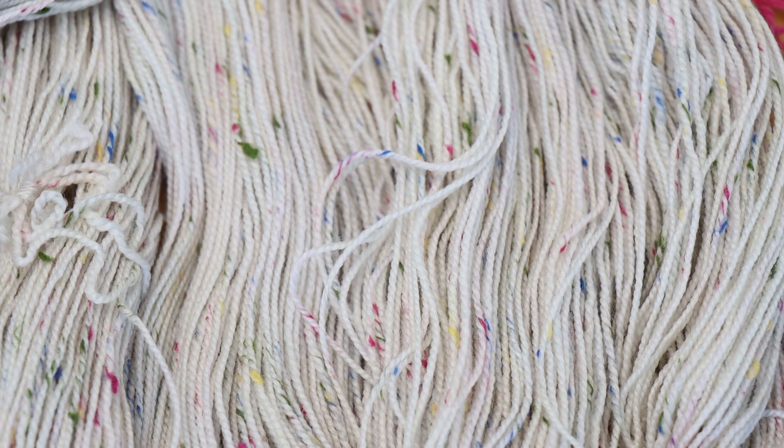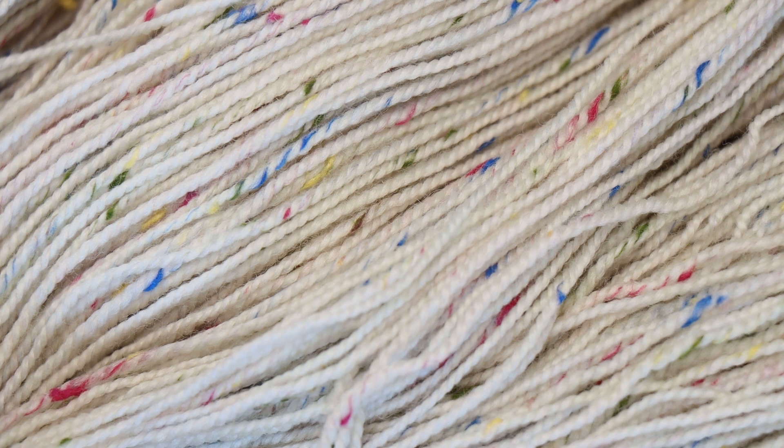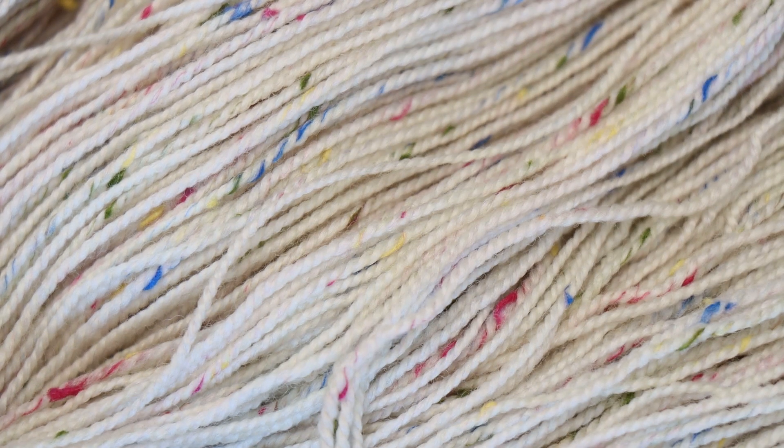Hi everyone! I am Rebecca from Chemknits, and I'm here today with this stunning multi-nep yarn from Wool to Die For. This is a stunning yarn base that is 85% superwash merino wool and 15% donegal neps. But unlike a traditional black, brown, and cream nep that you might see in tweed yarns, our neps here are blue, green, pink, and yellow.